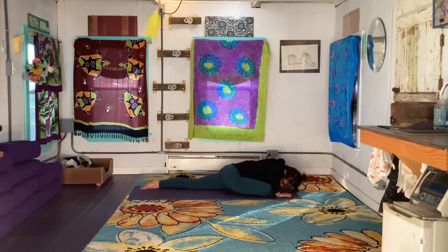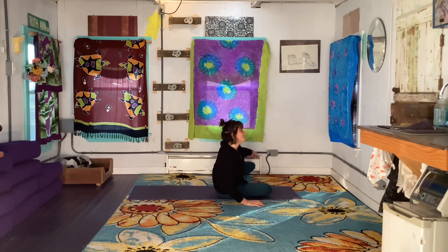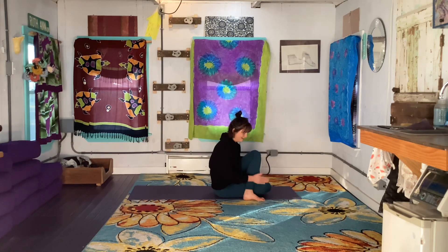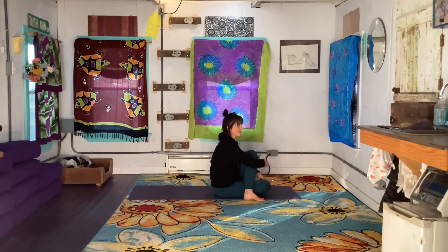Bring your hands under your shoulders if they're not already. Press the heart and chest up, shift your weight over to the right, and swing your left leg all the way around to plant on the outside of your right thigh. Take your right arm and hug your left knee into your chest as you twist towards the left, gazing to the left. Really hug your knee into your chest.